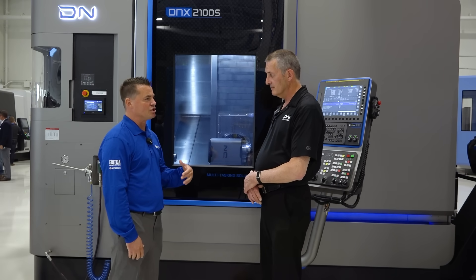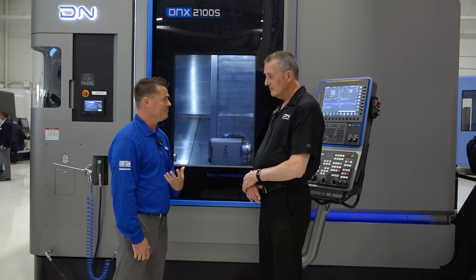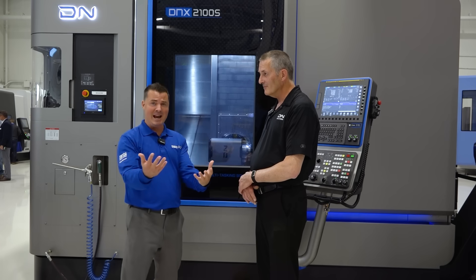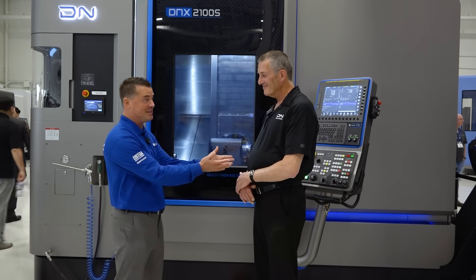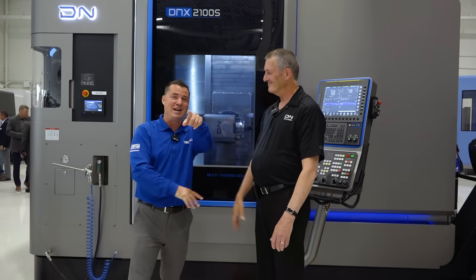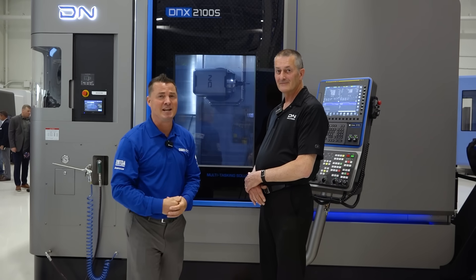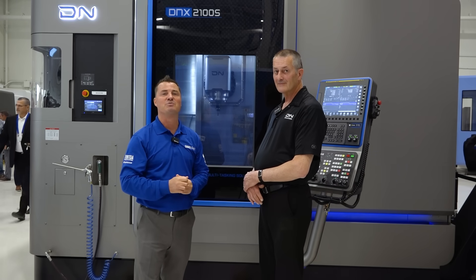Last question — but I'm going to need you to commit to this with me. Please don't take my job. You're too good at this, too good on camera. We have to end this interview right now before you take my job! Thank you, my friend. Thank you all for watching. This is DN Solutions, this is Mill-Turn — a great explanation of why you might want to consider it in your shop if you haven't already. We'll see you again soon.